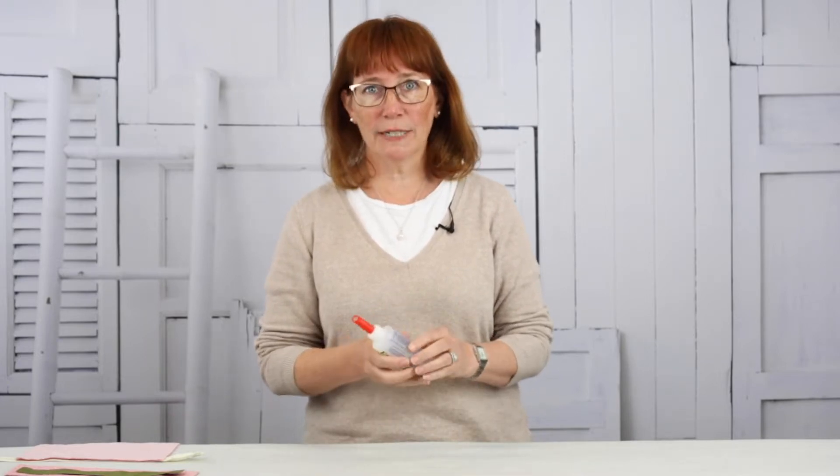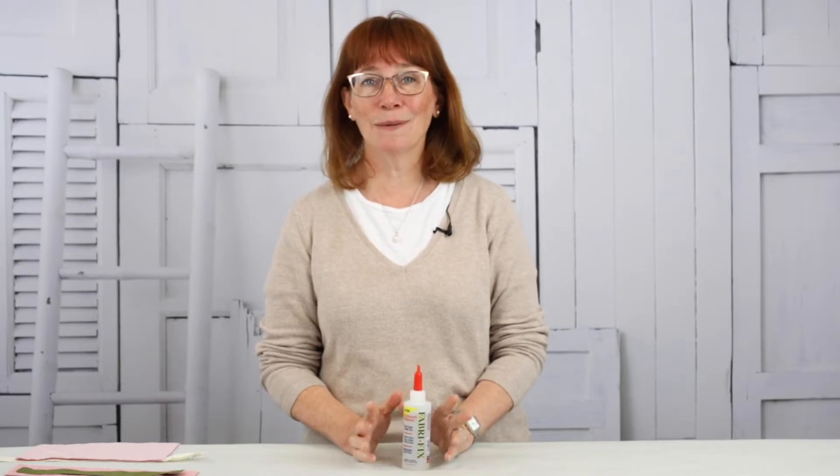The glue I prefer is FabriTac — it's now called FabriFix. There are lots of glues you can use. This is a permanent hold glue and what I like about it most is that it grabs immediately. I don't like to wait, so I can just tack this and go directly to my sewing machine. If you have seams that you're going to need to press open, gluing is not a good option. For everything else though, let loose.